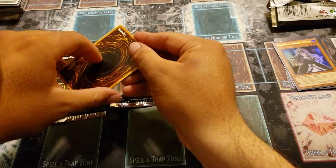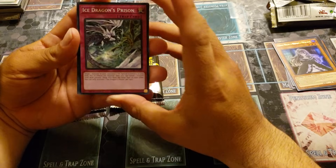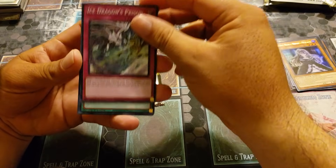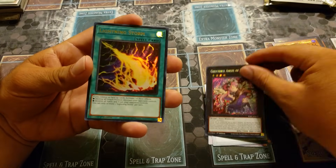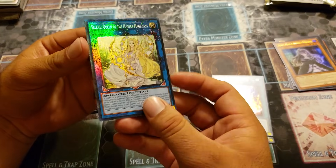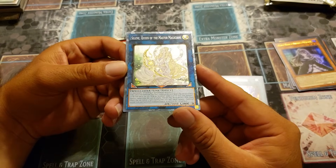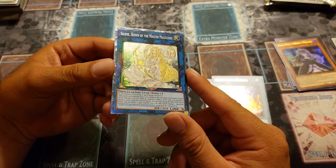So far every box we opened had at least one quarter century secret. There's an upside down card in here, so it's more than likely a luxury card — that happened before when I pulled a collector's rare Tour Guide. Ice Dragon's Prison, Dark Ruler No More, Angel of Mischief, secret rare Lightning Storm, and it is a collector's rare — Selene, Queen of the Master Magicians. Sometimes the upside down cards just means you got a collector's rare. That's happened twice to me already. Wow, look at that — amazing.